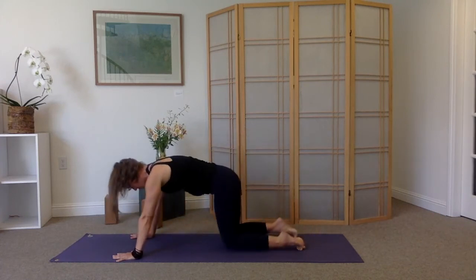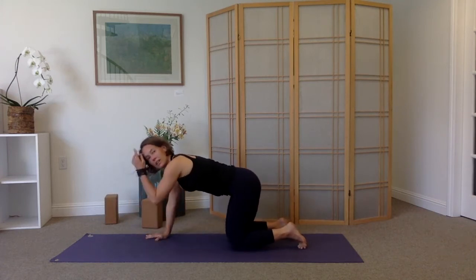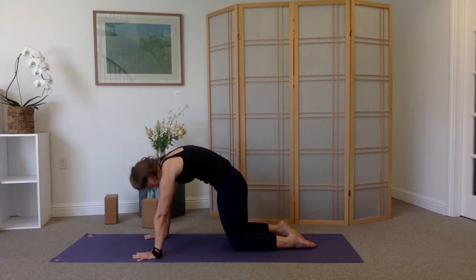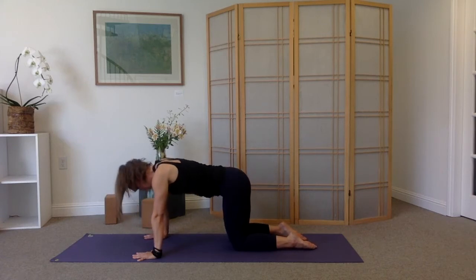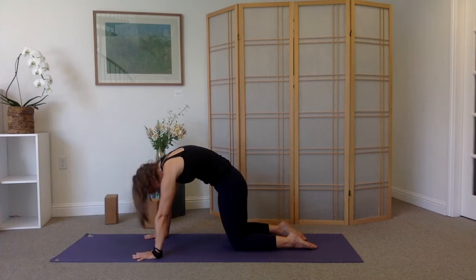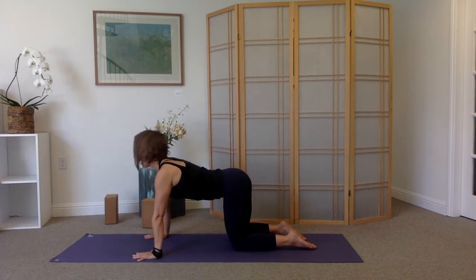Bend the knees and lower them to the earth. You might need to readjust the hands, sliding them back underneath your shoulders. A couple rounds of cat-cow here: inhale to lift your chest, lift your sit bones, let your belly hang. Exhale with strong straight arms as you round your spine and release your head. Inhale — scoop the chest forward, arch your spine. Exhale — round the spine, release your head, tuck the tailbone. One more time.